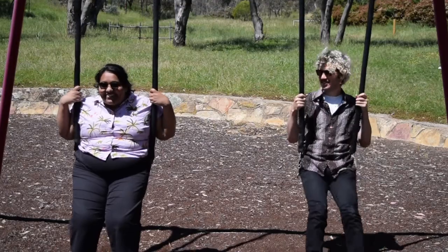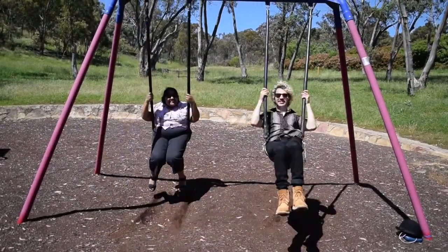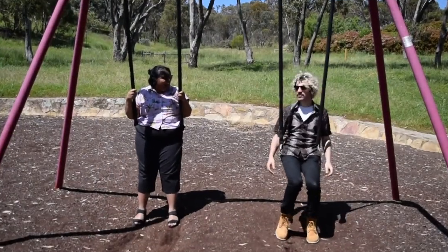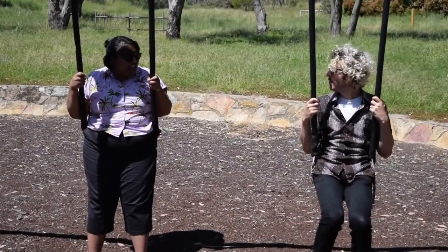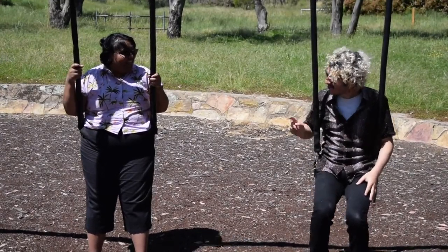Should we swing on it? Yeah, definitely. Feneri, this swinging has given me an idea. What? Have you heard of a harmonograph? No, what's a harmonograph? Let me show you.